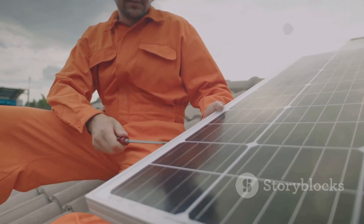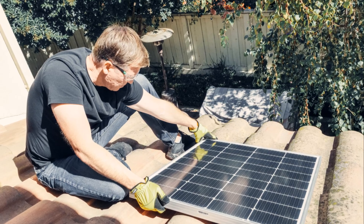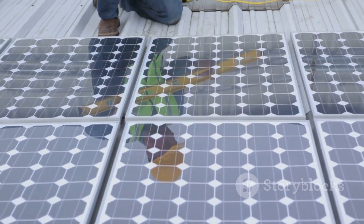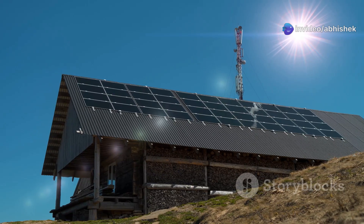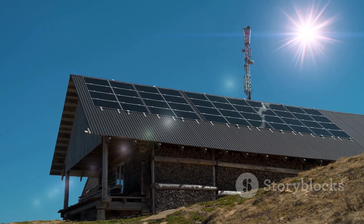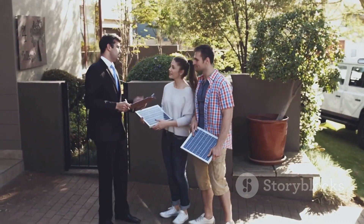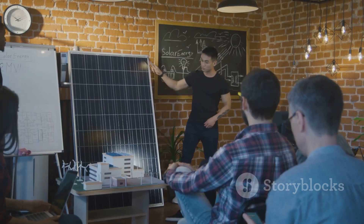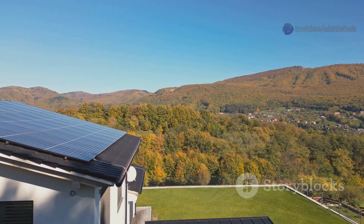First things first: don't let this whole thing overwhelm you. You don't have to do everything at once - start small, get comfortable, and then scale up as you learn and gain confidence. Think about your energy needs: what do you absolutely need to power? Your phone, laptop, lights? Start with a small system that handles those essentials, then add more panels and batteries later. Next, do your research. There are tons of amazing resources available online - from forums to YouTube channels to websites dedicated to all things solar. The solar community is incredibly welcoming and always happy to help out newbies. Solar power isn't just about saving money or being eco-friendly - it's about freedom from rising energy costs, freedom from unreliable grids, and the freedom to live, work, and explore on your own terms.